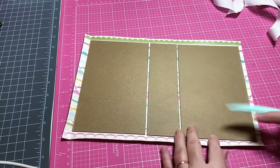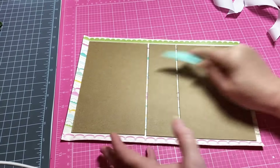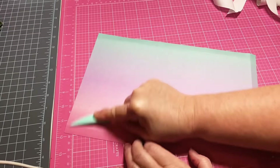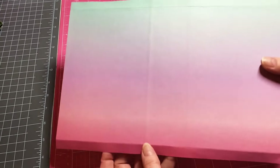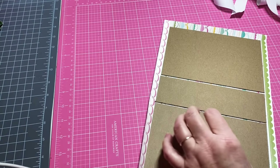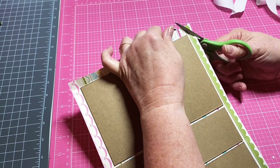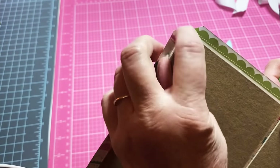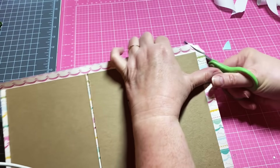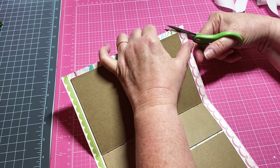Let's use our bone folder and get this all smoothed down really good and make sure that it adheres really well. Isn't that ombré beautiful! Let's get the scissors over here and miter our corners — just like that. Don't get too close, leave a little bit of space. These right here you've got to be careful because I have less than a half an inch there, but it's going to work.